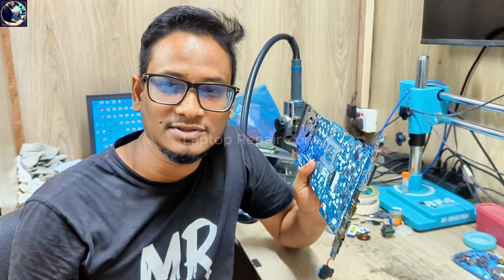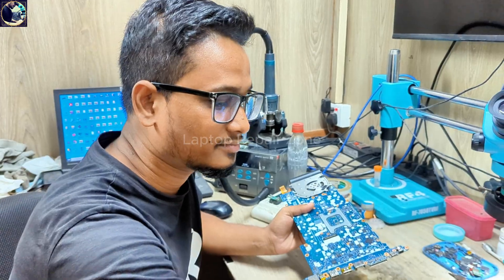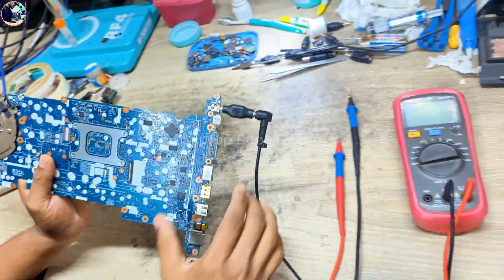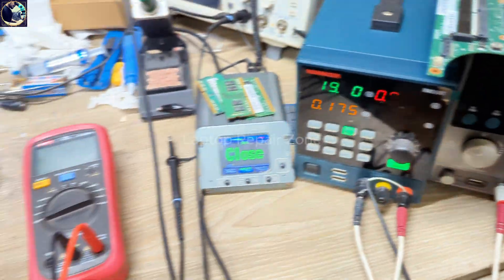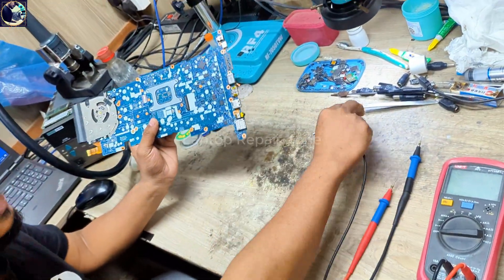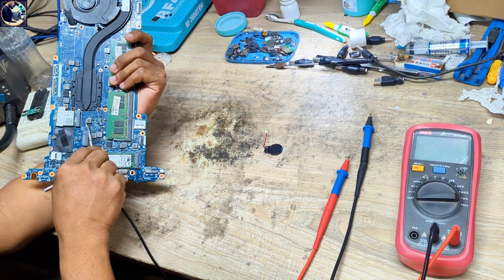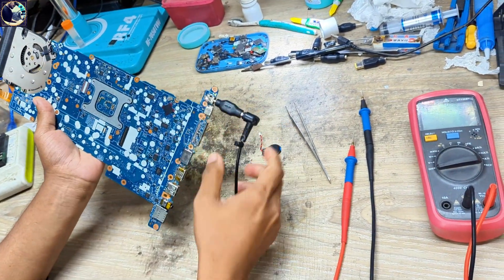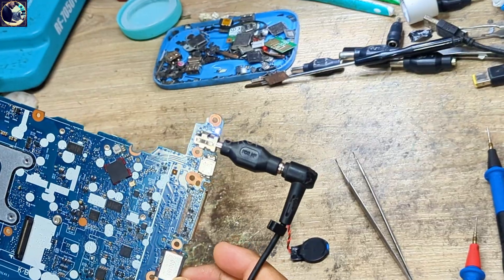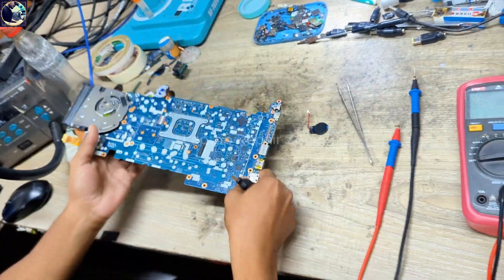Hey everyone, welcome back to another new video. I hope you all are doing very well. Today I'm going to fix this motherboard — this is an HP EliteBook 840 G5 laptop motherboard, and it came in for repair. It's not turning on. As soon as I plug it in, as you can see, the white LED is only glowing and it's not turning on. I removed the RTC battery, discharged it, plugged in again, and it's still the same — white LED only glowing and nothing else. So now I will try to fix this board.